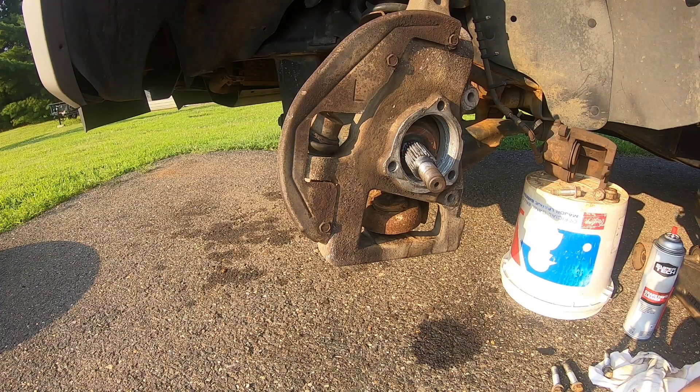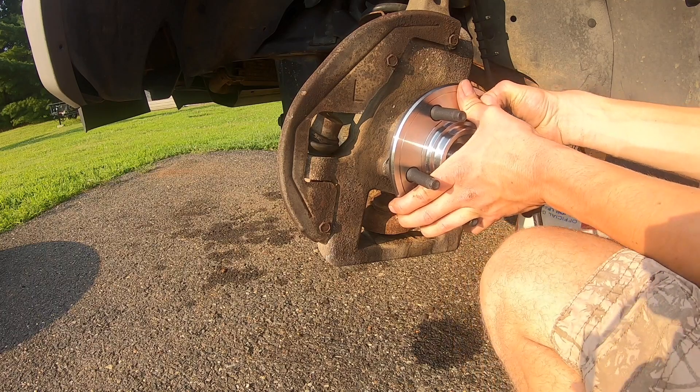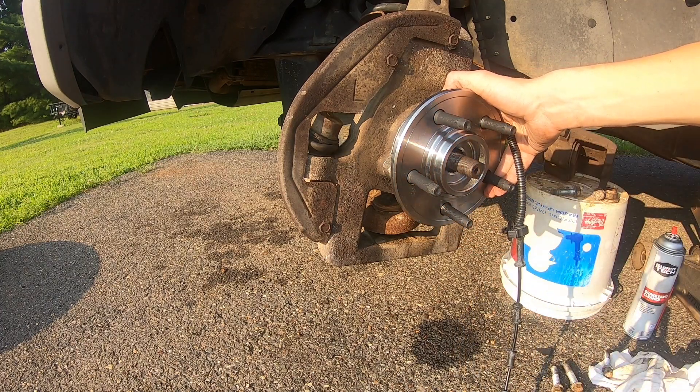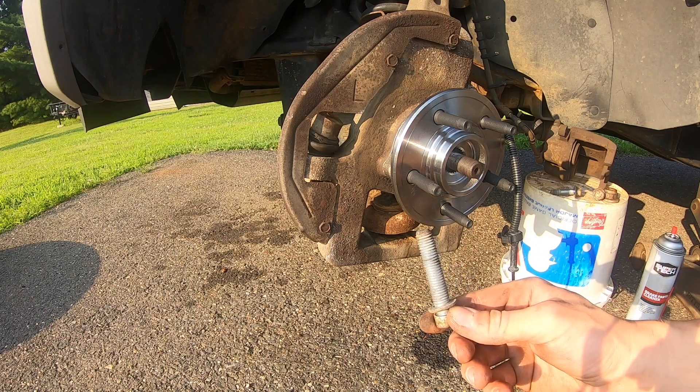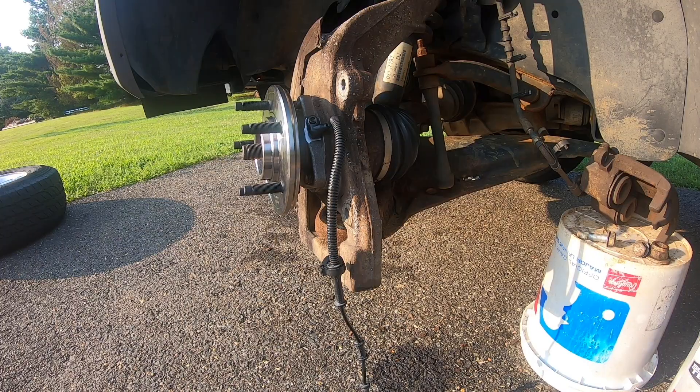Get our new hub assembly up over our splines, get it locked in, give it a nice push, get it set up in the bore, get our bolt holes lined up, and go around from the back to get some of the threads started. Clean the bolts with brake clean or a wire brush. With our three hub assembly bolts in hand-tight, torque them down. If you have a 2002 to 2005 — third gen Explorer — torque these three bolts to 83 foot-pounds. If you have a 2006 through 2010 Ford Explorer — fourth generation — torque them to 90 foot-pounds.